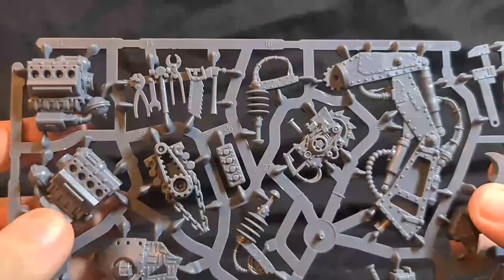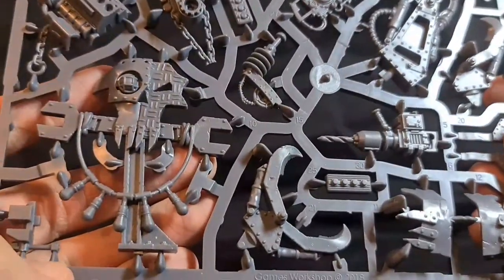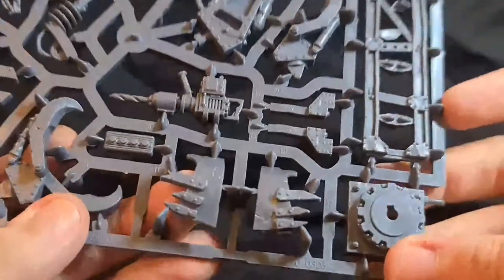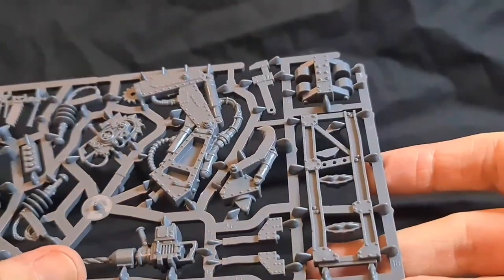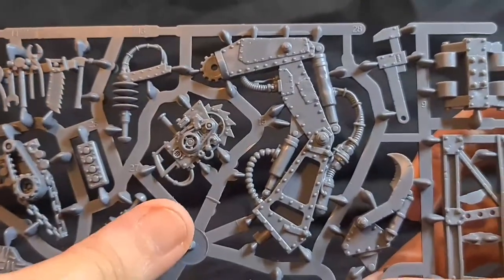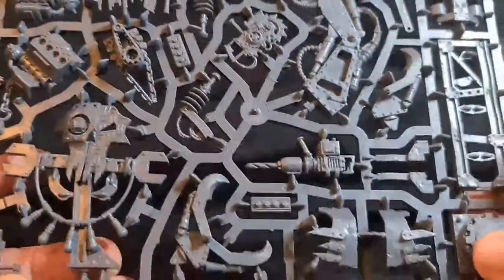Now let's take a look at some of these sprues. Look how nice and detailed this is — you've got your engine, some tools, how nice and detailed is this sign here. There's the claw, there's that jaw piece — I might have another idea for that. That nice big drill there, a huge wrench, the other tool there. You've got this huge arm — obviously the claw parts are attached to make that crane part.